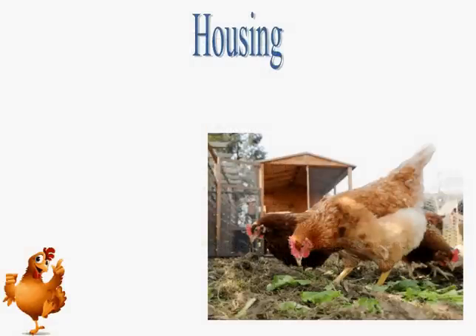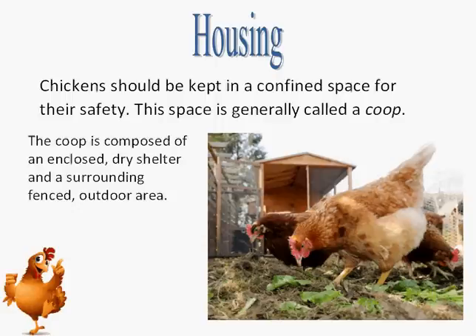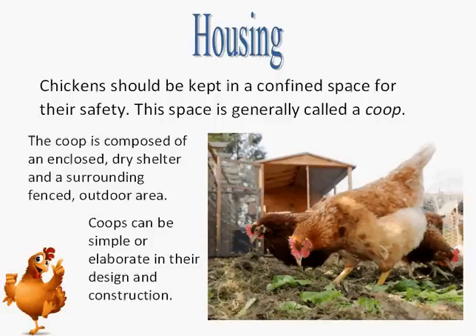In deciding how many chicks or hens to purchase, you must consider the available space. Chickens should be kept in a confined space for their safety. This space is generally called a coop. The coop is composed of an enclosed dry shelter and a surrounding fenced outdoor area. Coops can be simple or elaborate in their design and construction.